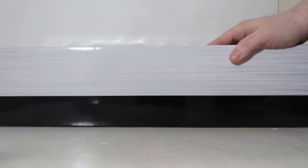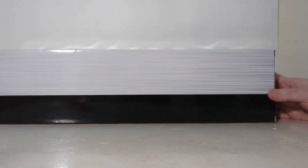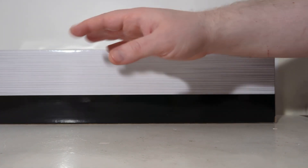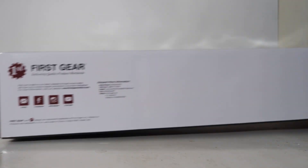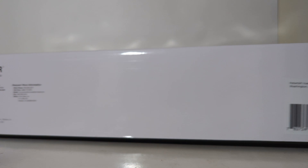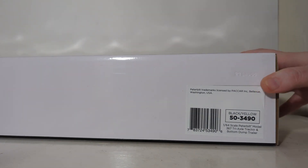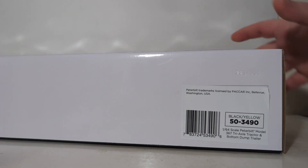Unfortunately, the back of the box has nothing on it, and this would be a great place to include maybe some engine details about the real truck and the capacity of the real trailer — just something to take up the space. A suggestion I'll throw out at First Gear. On the bottom of the box, we have First Gear's contact and social media sites, and then the item number. Don't mind the typo here where it says it's 1/64th-scale — this is obviously a 1/50th-scale model.